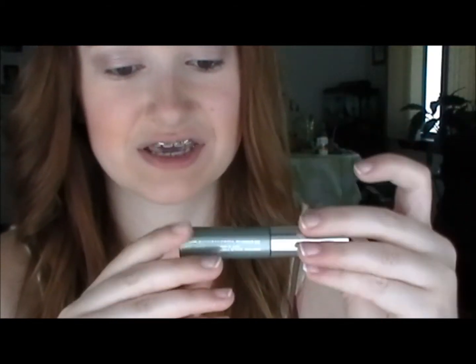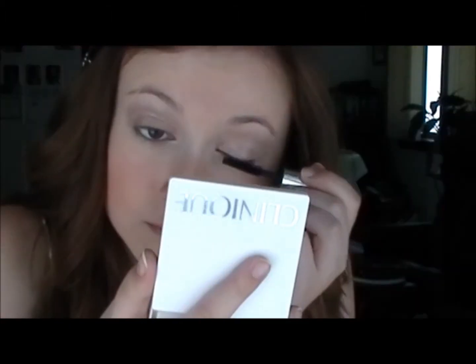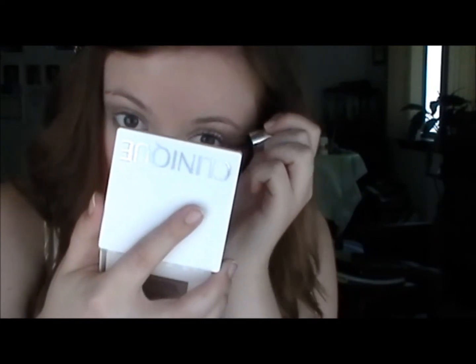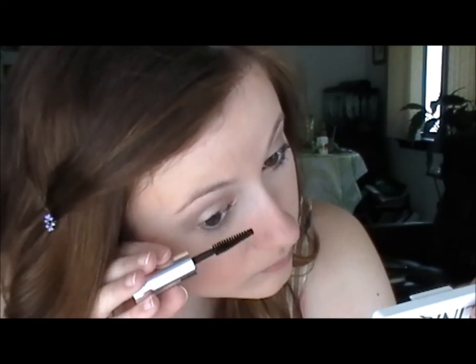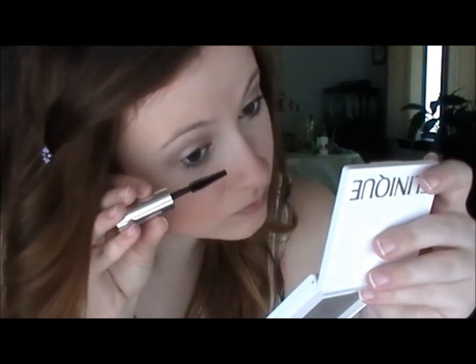Next I'm going to apply mascara. I'm using my Clinique Lash Doubling Mascara in black because it's not too clumpy but it looks very girly, flirty, and pretty without being over the top. I put it on my top and bottom lash lines to make my eyes look bigger and flirtier. One thing I hate about using cream eyeshadow is that it's really hard to get specs of mascara off, so I'm going to take a q-tip and flick those off.